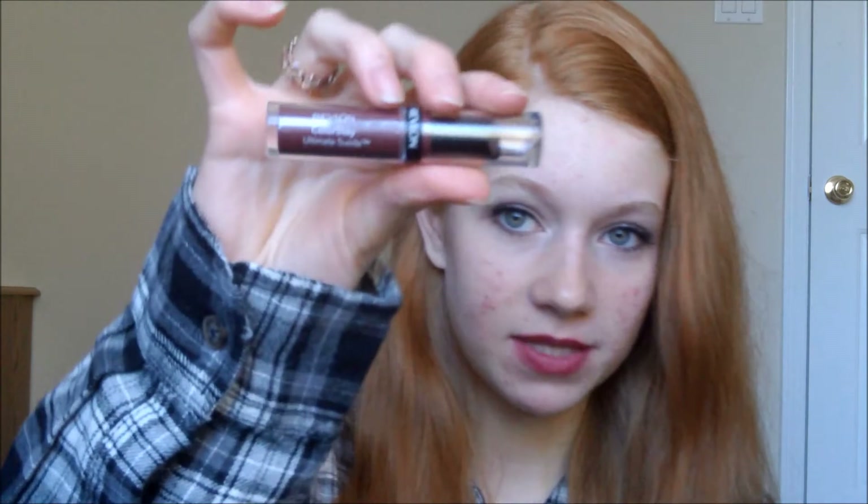I saw these — I don't know how new they are, but I've never seen them before — they're these Revlon Colorstay Ultimate Suede Lipsticks. And they look like this in the tube. I saw the picture of Olivia Wilde because she was the person advertising them. She was wearing this color and it is Backstage. I saw it and I was like, that is so pretty. Her whole makeup was so pretty. I love the eye makeup. So I decided to do an inspired look by it.